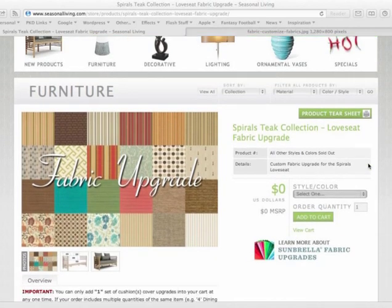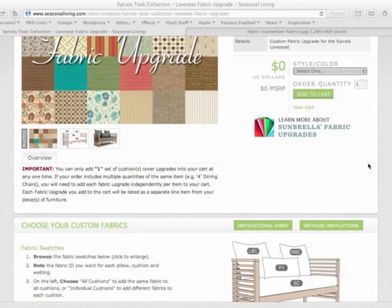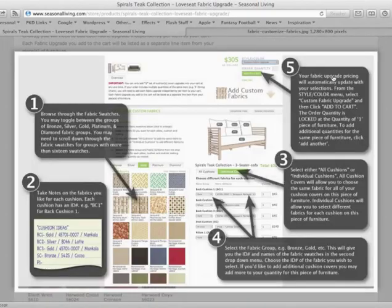Now we're on the fabric wizard tool. This page looks and functions much like a normal product page, with the exception of the wizard tool down below. In the left column you'll see brief instructions on how to use this tool. If you need more detailed instructions you may click this button.